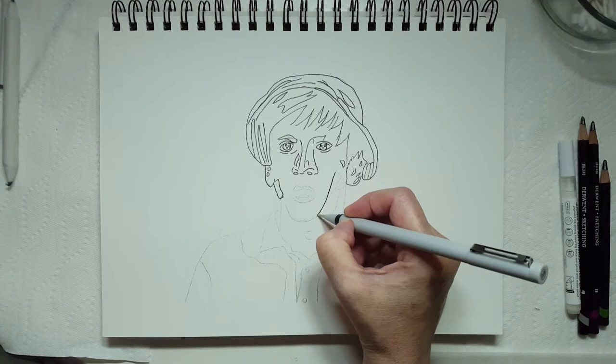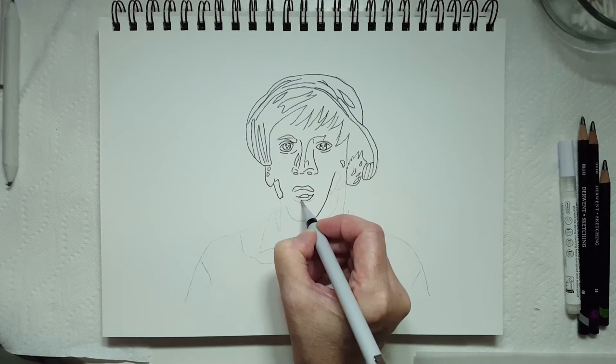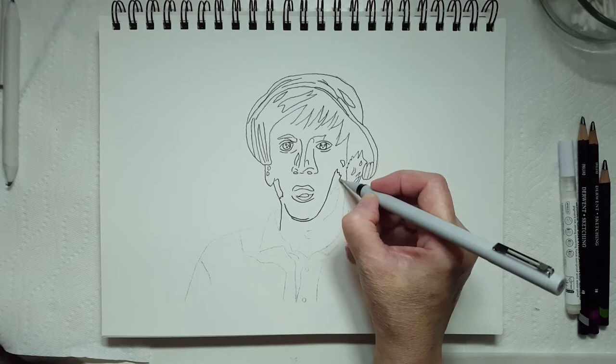I read a whole bunch of trivia before starting this drawing and I'm trying to remember it all now. I personally always mix up and say John Denver, but his name is Bob Denver — no relation to John the singer.